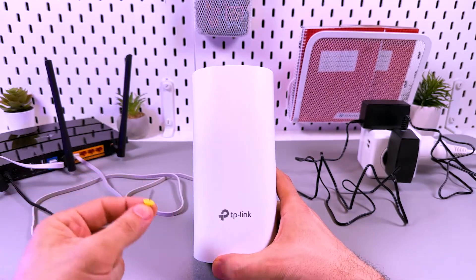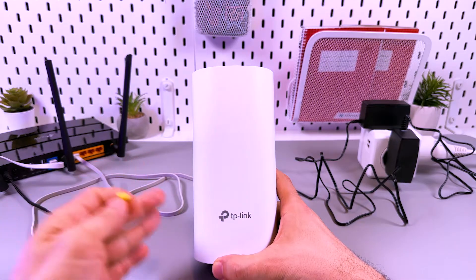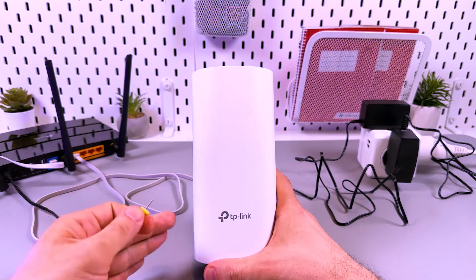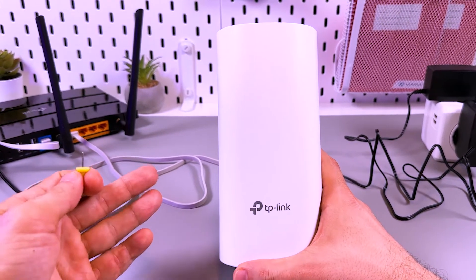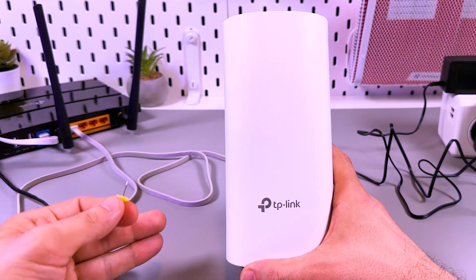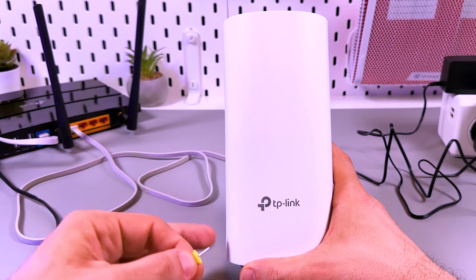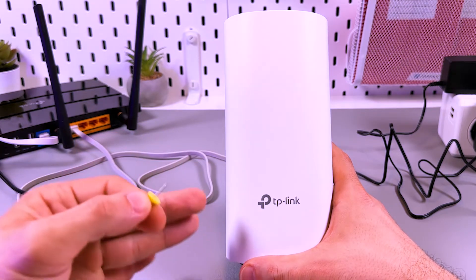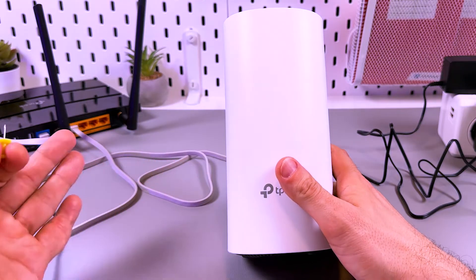Hi! This is how to reset the TP-Link Deco M4 Wi-Fi Mesh system. Why do you need to reset it? Because sometimes, over time, network settings can get cluttered or corrupted, leading to connection issues, slow speeds, and unstable Wi-Fi performance. If you reset these settings, it restores everything to factory defaults and resolves most of the problems.